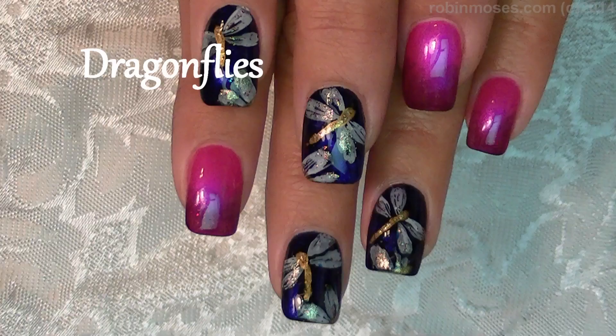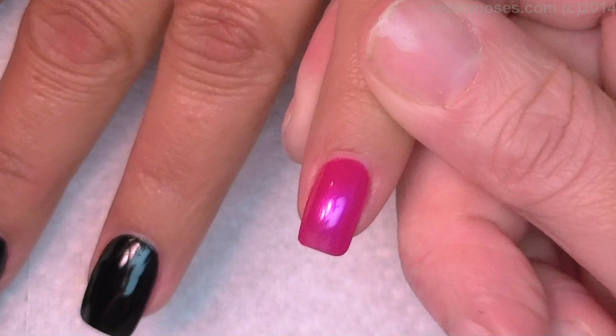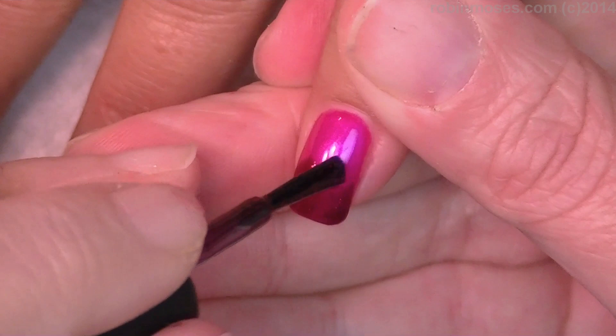Hi, this is Robin Moses and I'm here with Mammy and we are gonna do dragonflies. I started with a beautiful pink color - any color like Jam and Jelly by Essie or something like that would work. Then I have this really pretty purple glitter color that I'm gonna ombre with or gradiate with.